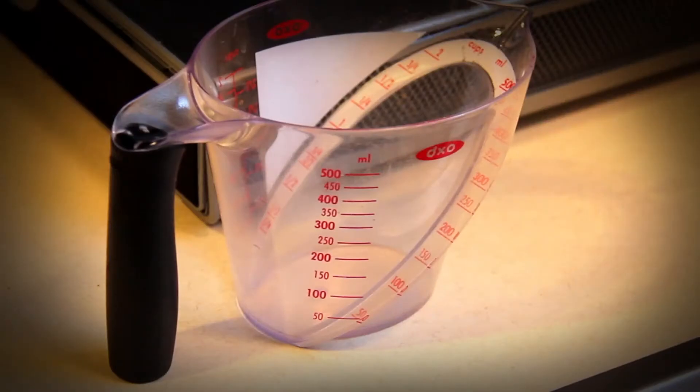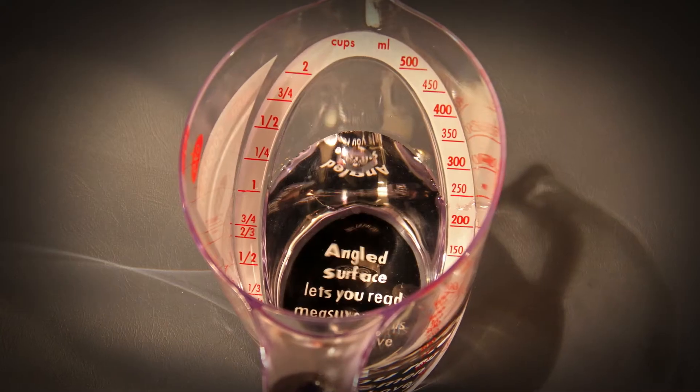Just as a message to new inventors and people coming out of school thinking they're going to change the world. When I came up with the measuring cup, I was rather young, freshly out of college, kind of naive.